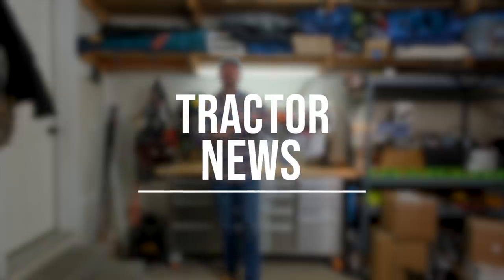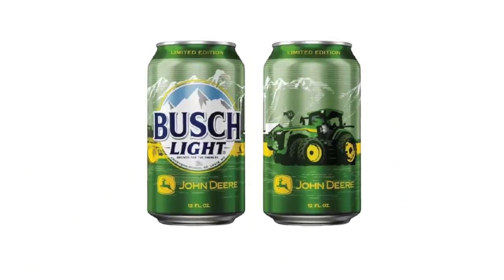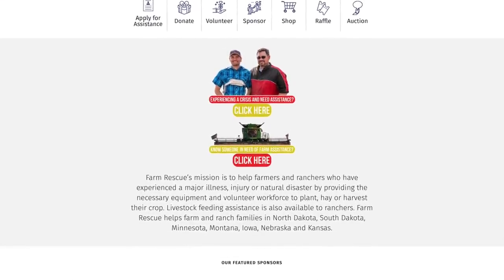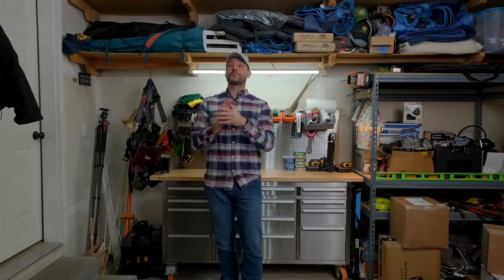Listen up beer drinkers — now is your time to chug for a good cause. Busch Light and John Deere are teaming up to support a cause called Farm Rescue. For each case you buy, they're going to donate $1 to support the efforts of Farm Rescue, which goes to help with planting and harvesting assistance for families that have had recent natural disasters or major injuries and otherwise cannot do it themselves. So even if Busch Light isn't your thing, you've got to admit these cans look pretty cool.